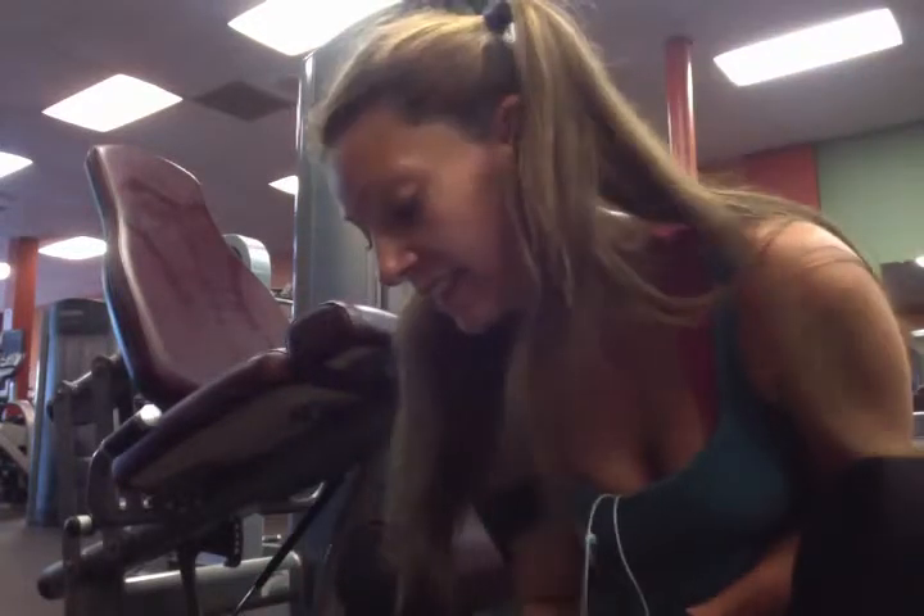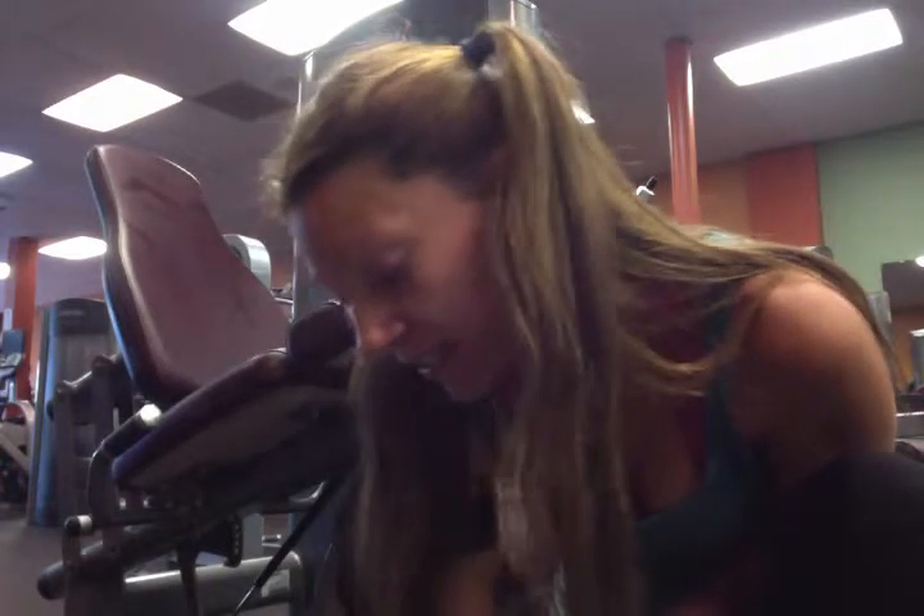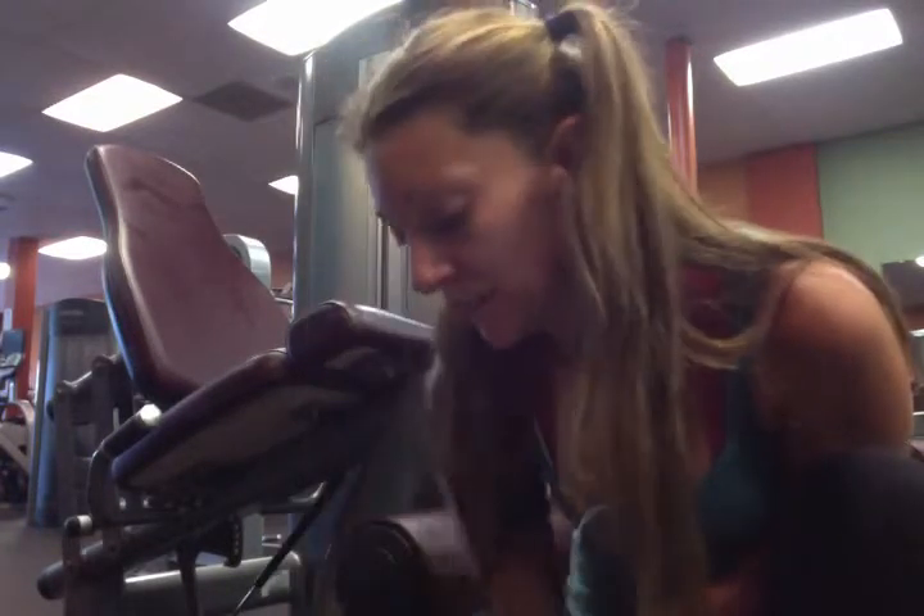Okay, so that was leg extensions. You can see, I'm kind of working up a sweat. So far I've done the barbell squats, the leg press, and then the leg extensions. I'm already working up a sweat here. One more of these and then on to my next one. Thank you.